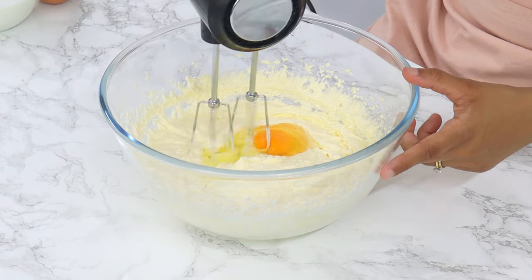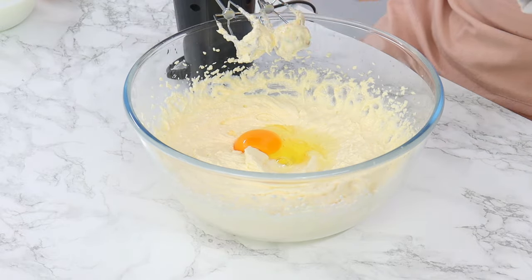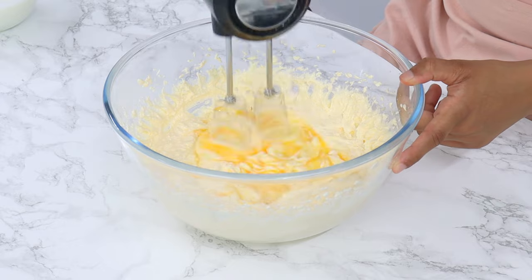Next, add in 3 large room-temperature eggs, one at a time, mixing on a low speed, making sure that each egg is mixed in well before adding in the next. It's really important to make sure that your eggs are at room temperature, otherwise they're not going to mix in with the other ingredients properly.